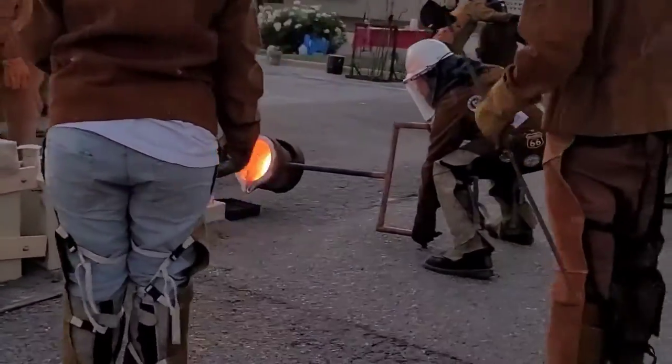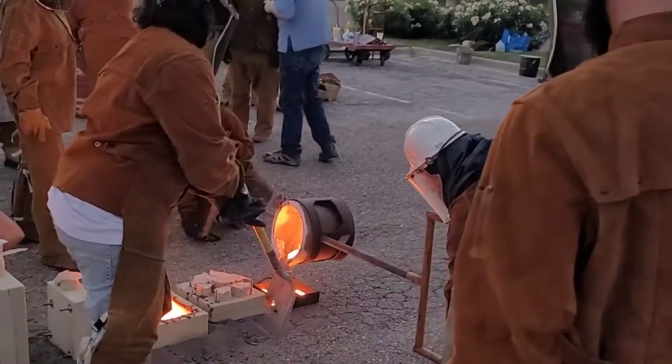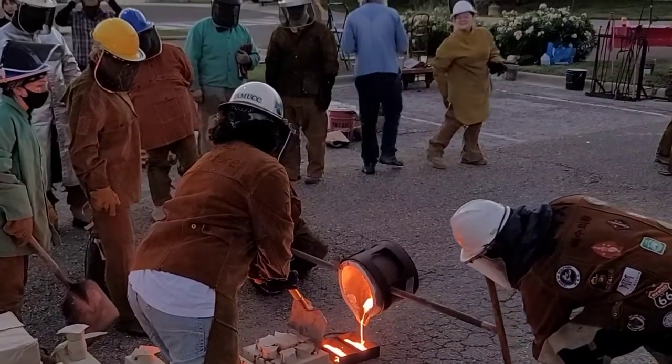So what they're doing now is what's called pigging — they're pigging the iron. They're just pouring any of the leftovers into an ingot form that we will melt down later.